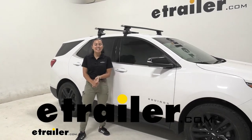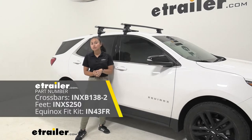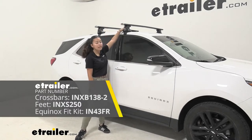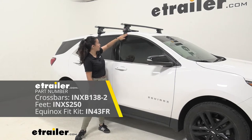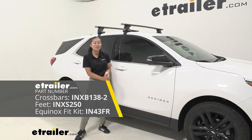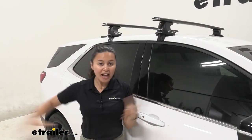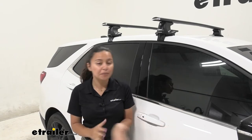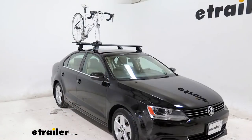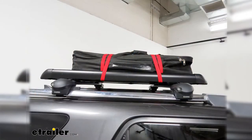Hi everyone, it's Evangeline here at etrailer, and today we'll be taking a look at our Inno roof rack system with the 54-inch long crossbars, the through feet for naked roof, and the custom fit kit for your 2020 Chevrolet Equinox. If you want to carry cool items like kayaks, surfboards, or paddle boards, or if you want to carry a roof-mount bike rack or have extra cargo options with a roof box or a roof basket,